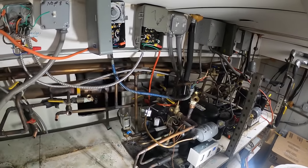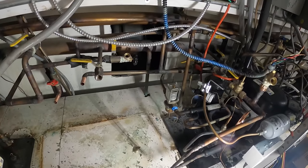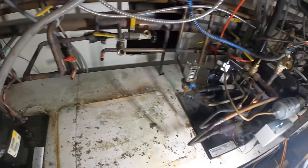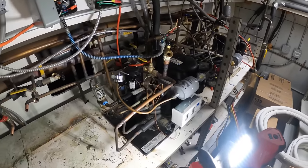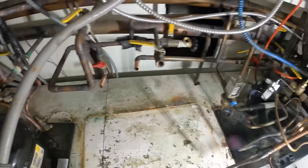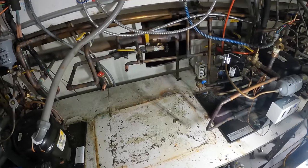Even though everything looks so messed up here and junked, doesn't mean you should do the same. Take some pride in your work — it's a reflection of you. And at the same time, I don't charge the same as these guys, and they're going to know why when the job is finished. Let's clean this up and do a nice job.